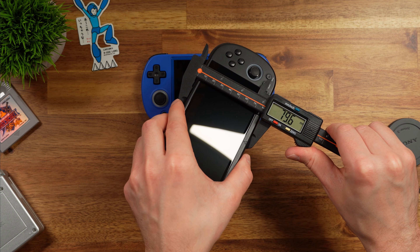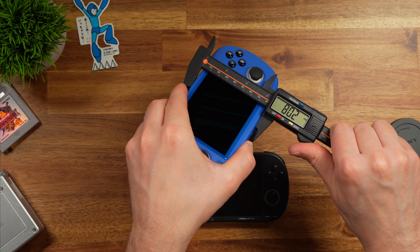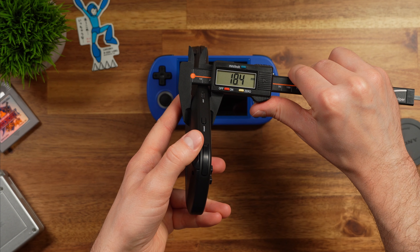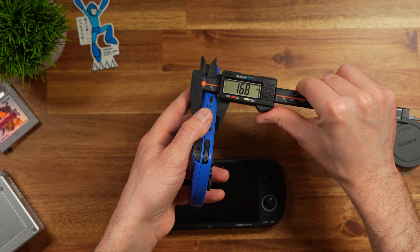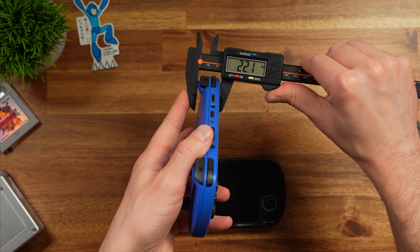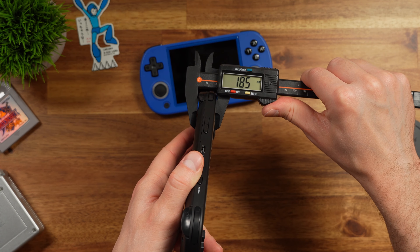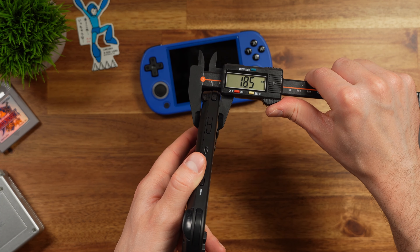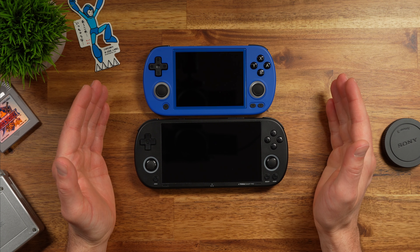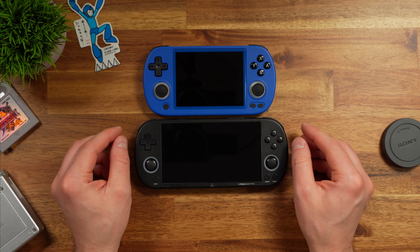These are actually really similar. The Trimui Smart Pro is 79.6mm tall; the 40XXH is very similar at 80.2mm. The Trimui Smart Pro is thinner at 18.4mm, though the Anbernic unit measures 16.8mm at the body — but measuring up where the triggers are, it's 22.1mm versus the Trimui's 18.5mm, so the Trimui will be a bit easier to pocket. Between these two, they're very similar: rounded edges, same buttons in the same spots, and both really thin.